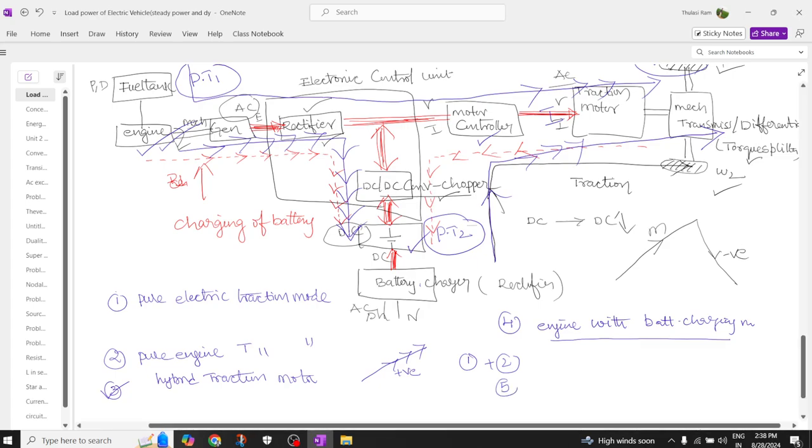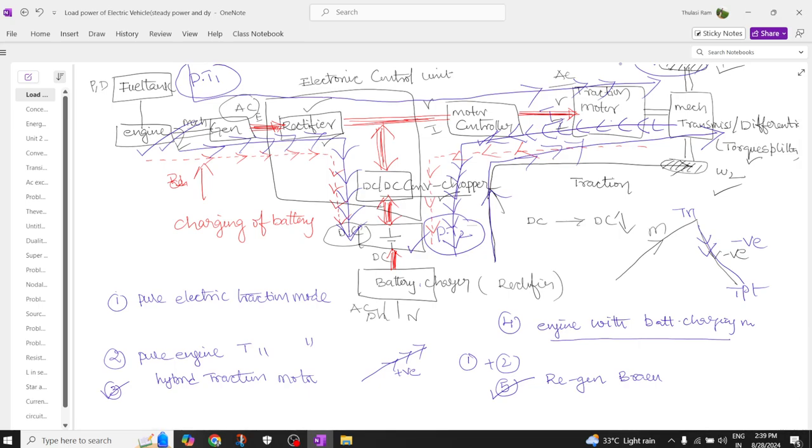The fifth mode is regenerative braking mode. When the vehicle travels on a negative slope — for example going downhill — the motor acts like a generator, sending power back through the motor controller and DC-to-DC chopper to charge the battery. This is the regenerative way of charging the battery.